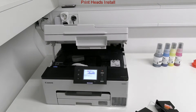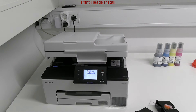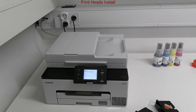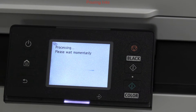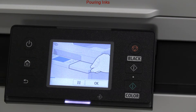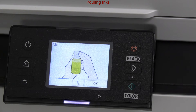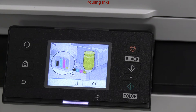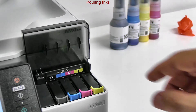I can now close the cover and then fill up the ink tanks. The out-of-the-box ink bottles are more full than standard, because the initial process consumes a little bit of ink.